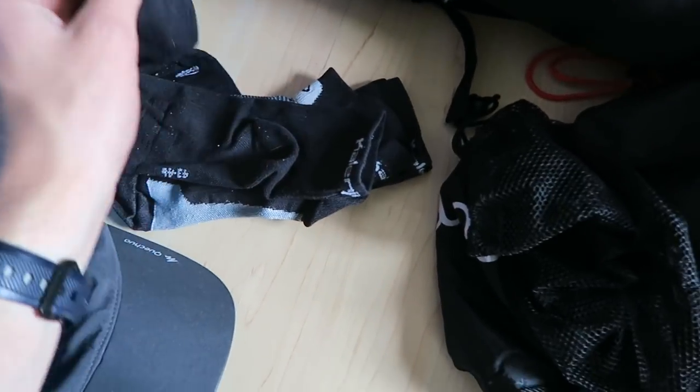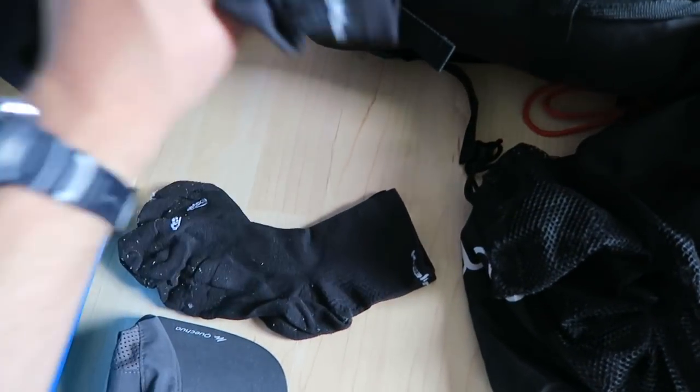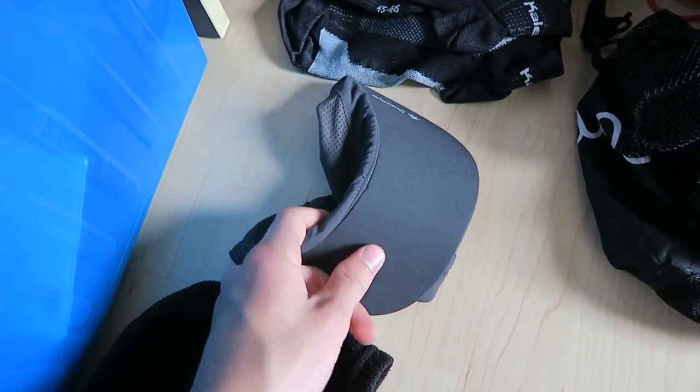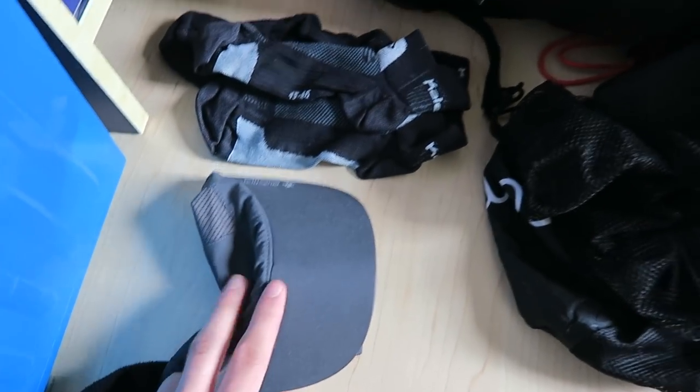From three pairs of sports socks I'm keeping two - since I'll find places to wash them and have eco-friendly washing products. Keeping my hat too, even though I didn't wear it much with the helmet on - but I'll use it when running.